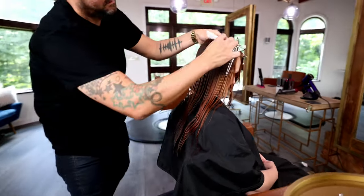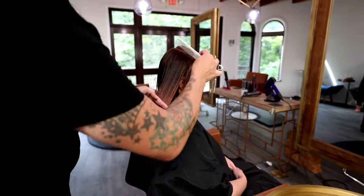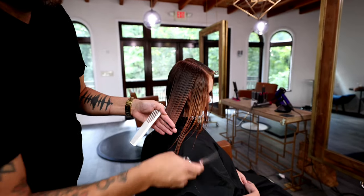I just work the ends with that Blend Elite, and what that does is just softens the ends so the line isn't so harsh and you get a nice soft fall to your long bob.